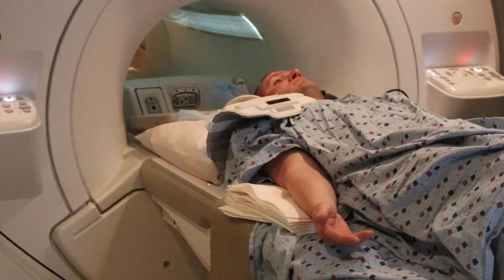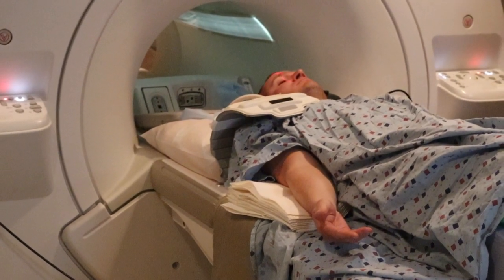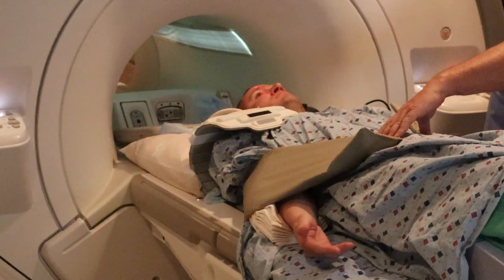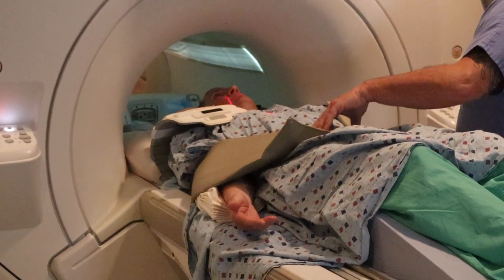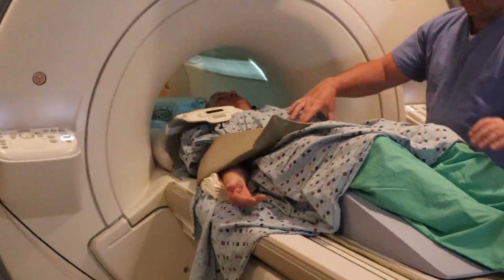You're going to advance the patient in, making sure that they're not touching the side of the unit. Landmark, and advance the scan.